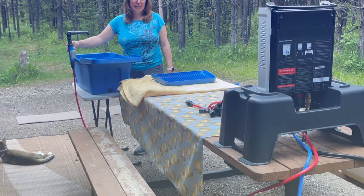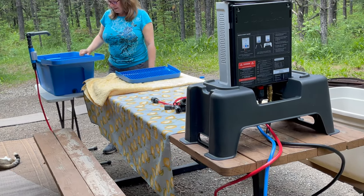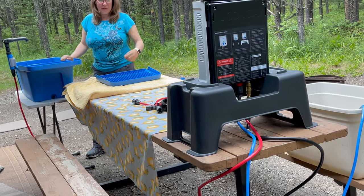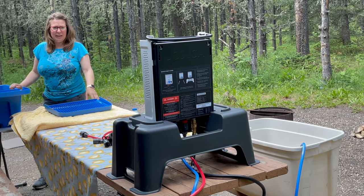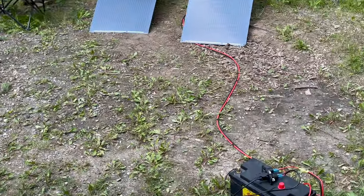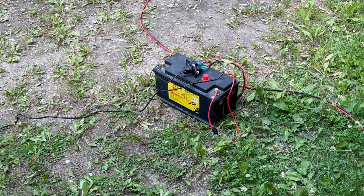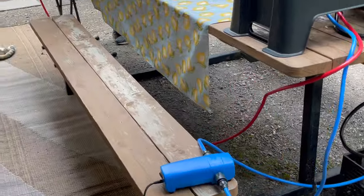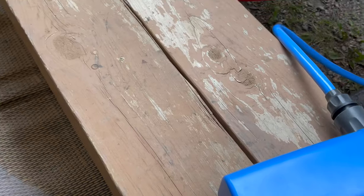We repositioned our wash station to where we wanted it, further apart, and got to put the propane on, which we did. We verified the cigarette lighter plug is plugged in, and now we're going to prime by turning the power on.